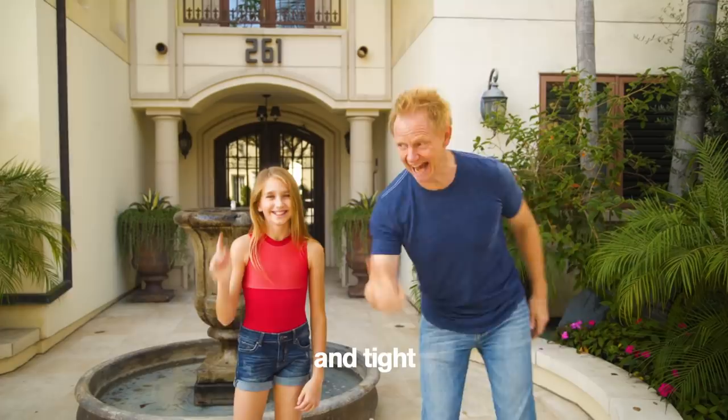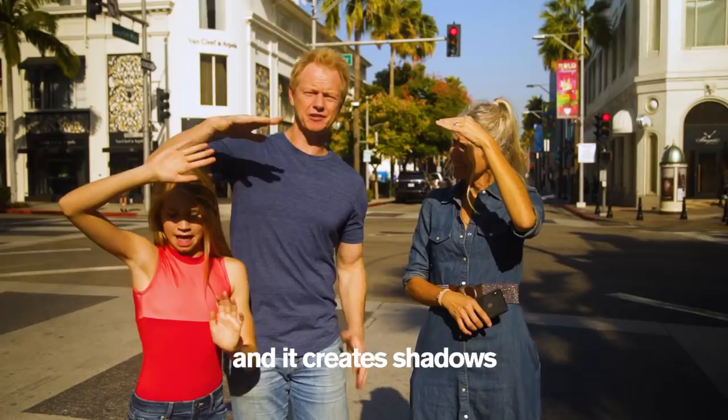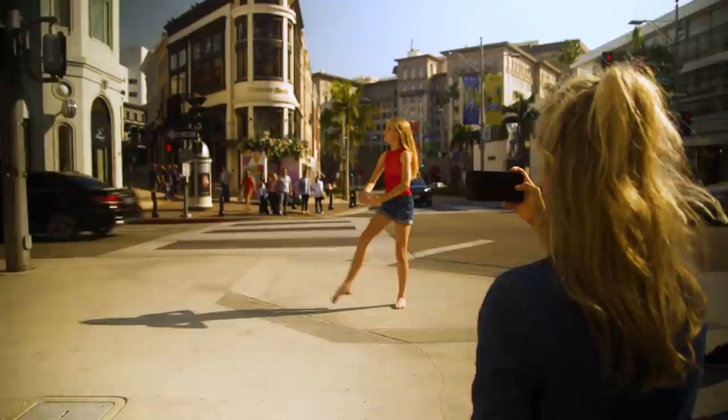Another tip: get out of the direct sun. When the light is this bright, it just gets washed out all over the place and creates shadows — very unpleasant. I'm also very pale; I need sunscreen. Your lines are so pretty.